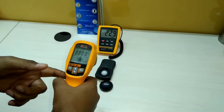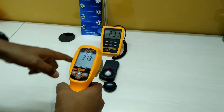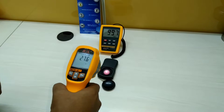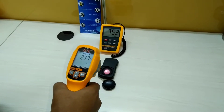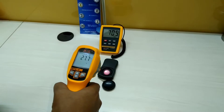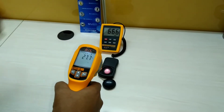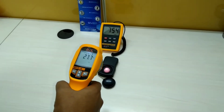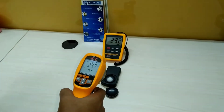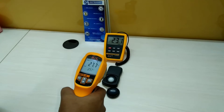You can see the infrared light over there, and suddenly the lux has changed. We've switched it off and you can see that the lux has changed again.